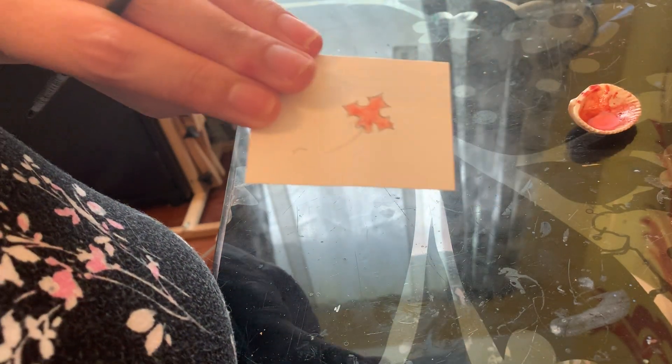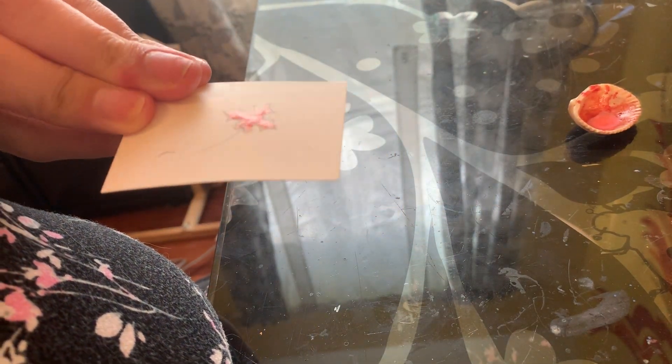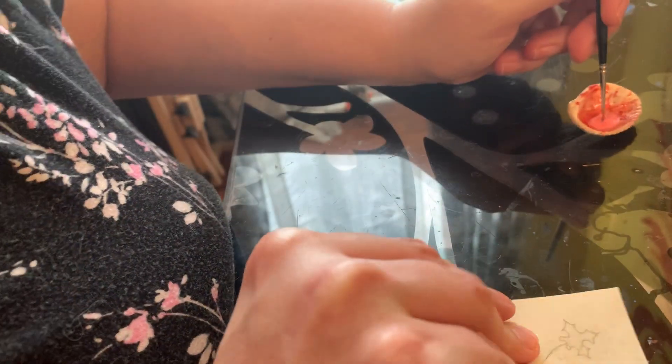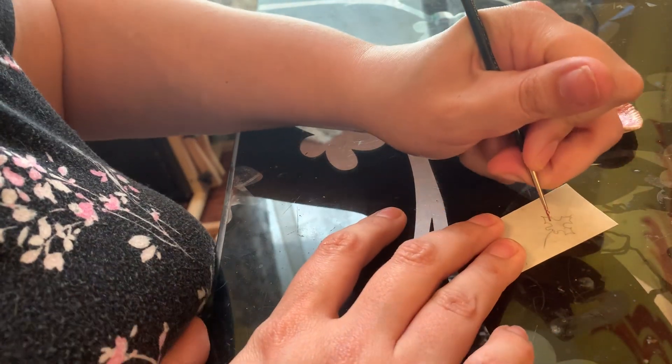You can kind of see the reflection on it — this is still wet. I cannot gild on this yet. We're gonna do the same thing with our perg piece. I'm gonna make sure I'm on camera for you guys.